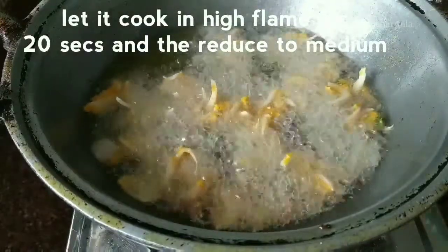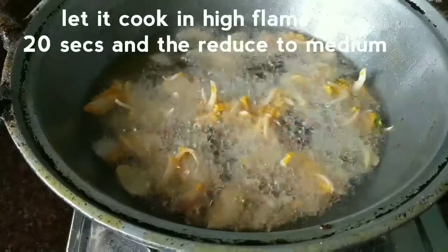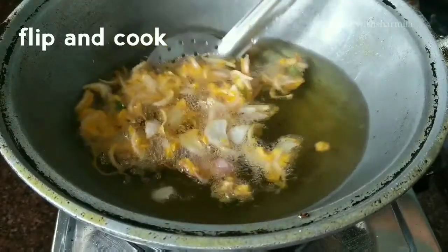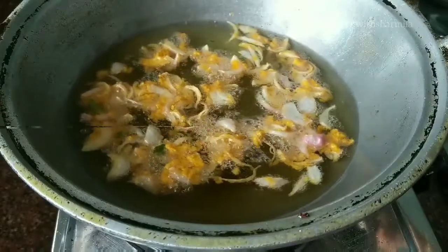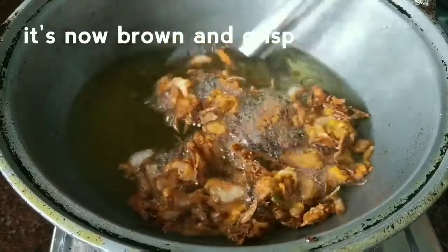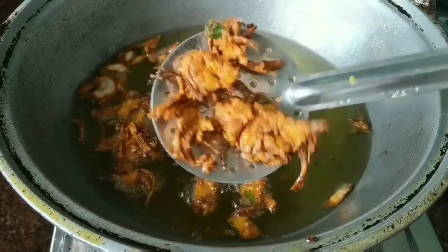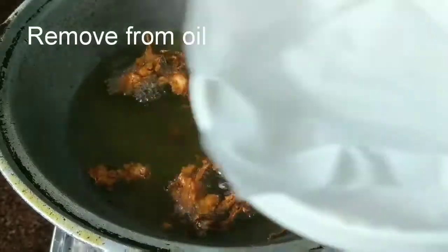Adjust the flame and keep cooking the pakodas carefully. Flip and cook evenly on both sides until golden and crispy. Now that the color has changed and it has become crispy, this is the right stage to remove the pakodas.